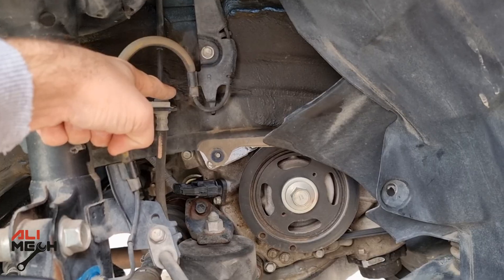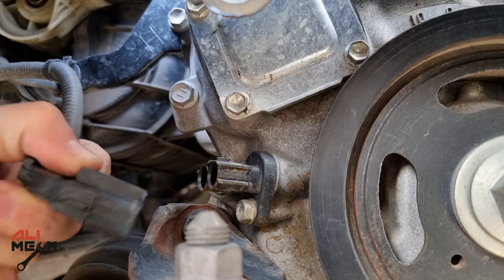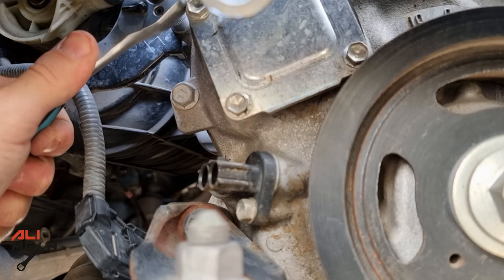The PCV valve is located behind here, exactly. I'm going to start with removing the crankshaft sensor wire, harness, and bracket so we don't damage it accidentally.